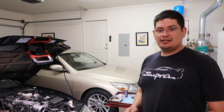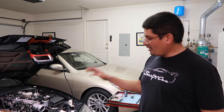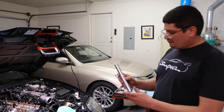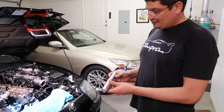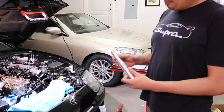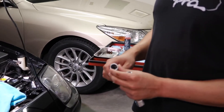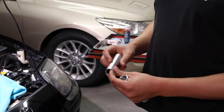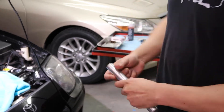Toyota Supra 2JZ GT valve stem seals replacement. This is just going to be the process of actually doing it. The first thing we're going to need is a Toyo tool, specifically made for the 2JZ — I'll put the link in the description. It has a magnet so whenever you're removing the keepers, it will keep them from falling down, and then there's your installation tool as well.